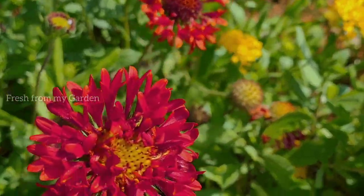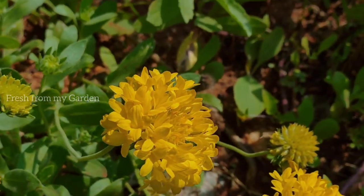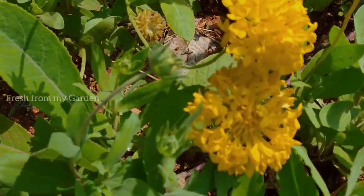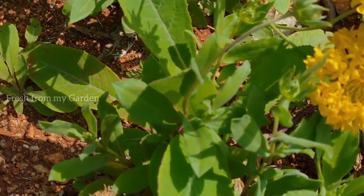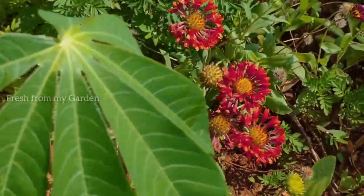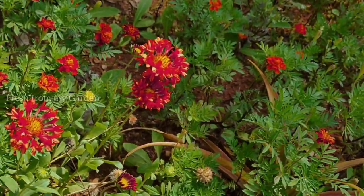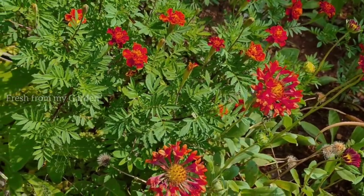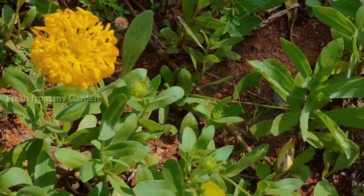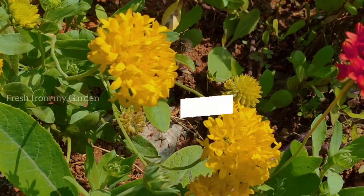Do let me know in the comments about the different kinds of summer flowers or wildflowers that you like to grow in your garden. They are the best way to attract a lot of pollinators, prevent pests, and to grow our vegetables in an organic manner. Please do support our channel and watch our videos regularly as we try to promote organic methods of gardening and prevent any kind of pesticide usage. See you again in another video — thanks for watching Fresh from My Garden.